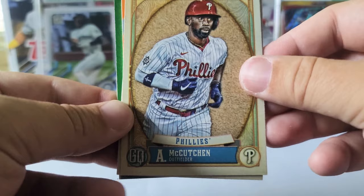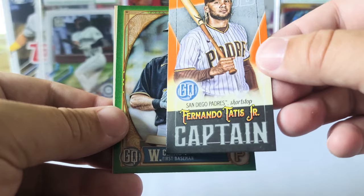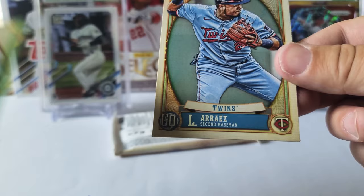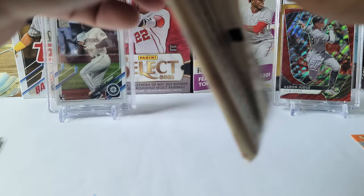Andrew McCutchen, Sean Murphy, and we have a little mini captain card — Fernando Tatis Jr.! That's pretty sweet, we'll sleeve that up. Will Craig rookie card green, and Luis Arias.